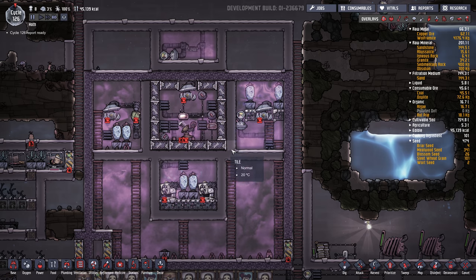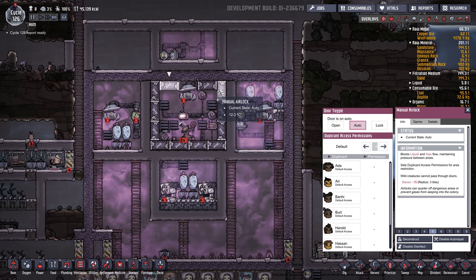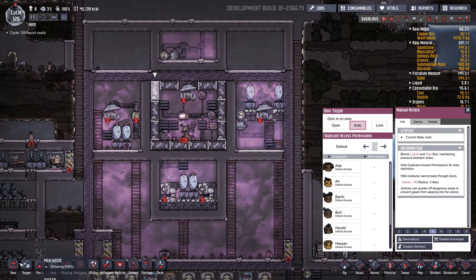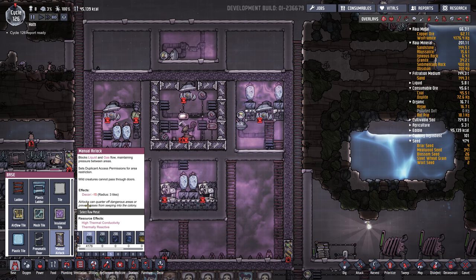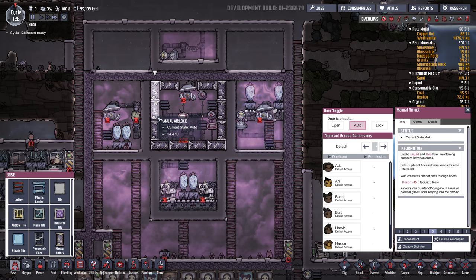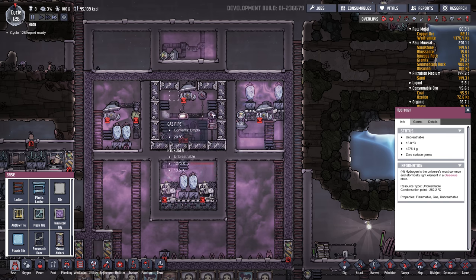These manual airlocks are made out of wolframite, and because they have a mass of 200 kilograms they'll basically buffer temperature changes. It'll take a lot longer to cool down this room because it has to cool down these airlocks, but once it's at negative 200 it will hold that temperature much more steadily. Any warmer hydrogen that comes in will be quickly cooled by these pre-cooled wolframite airlocks. We could also put some wolframite pipes in the background to add even more mass, but I'm probably going to hold off on that.